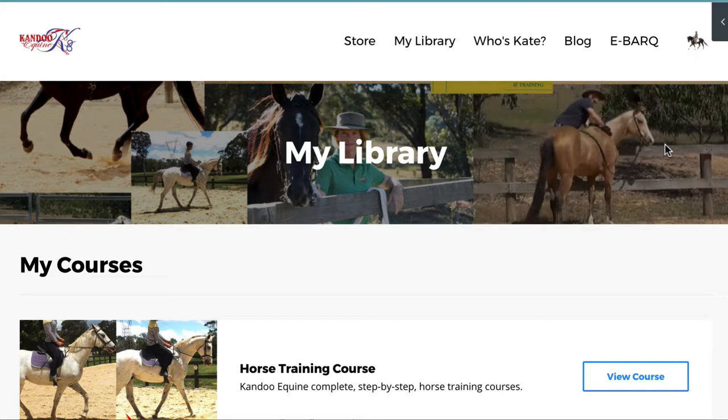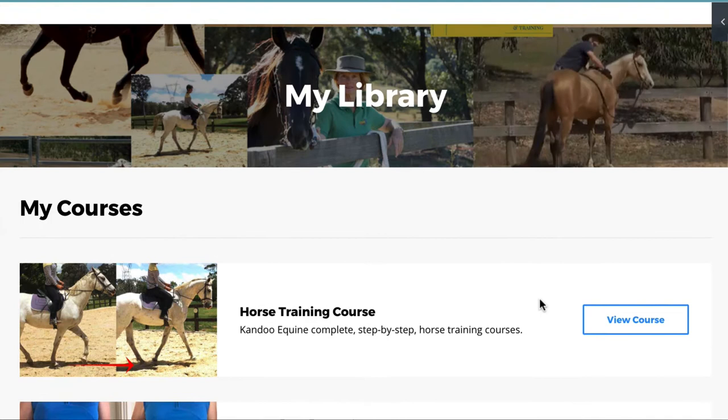Hello and welcome to the Kandu Equine online training system. I'm just going to show you around a little bit so you can get a good idea of how to navigate your way through the training. If you come first of all to your library after you've logged in, you'll see all the courses that you've got here. Today we're going to look at the online training course — the horse training — so we're going to view course.